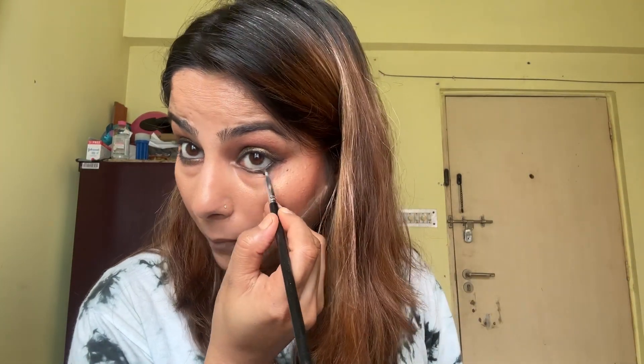Now apply any golden shimmer shade on your eyelid area with the help of a brush or fingers. Use the same golden shimmer shade on the inner corner area to make it look brighter. For the finishing touch to my eyes, I'll be using nude eyeshadow on my brow bone area to make it more bright.